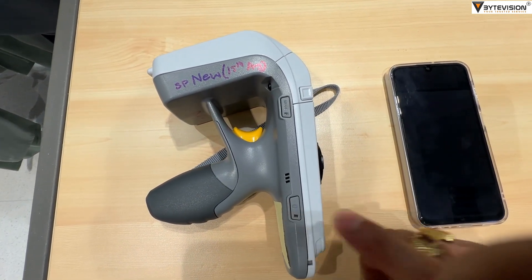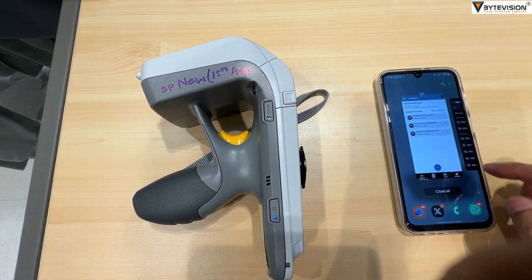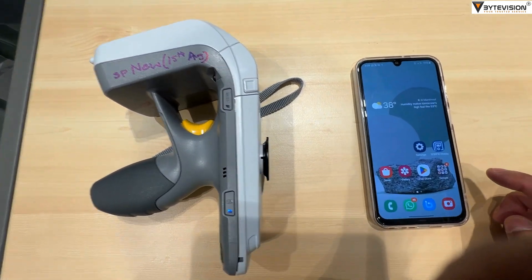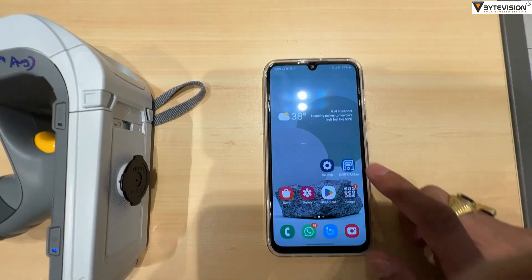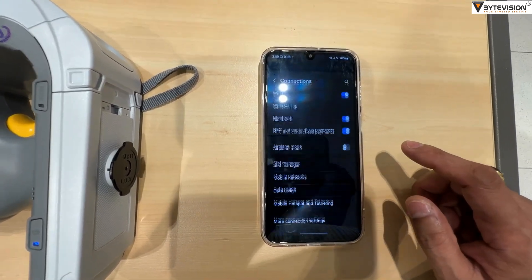Push the Bluetooth button for device-to-device pairing. Once the Bluetooth light is blinking, go to the mobile device settings and select Bluetooth.